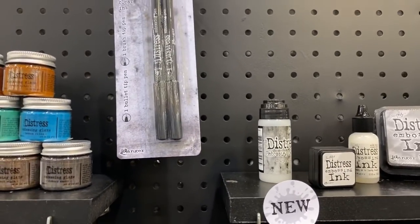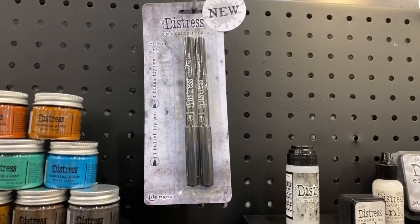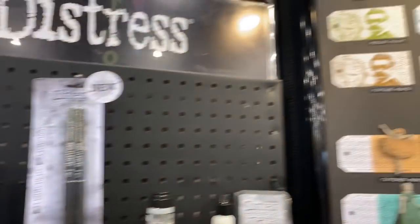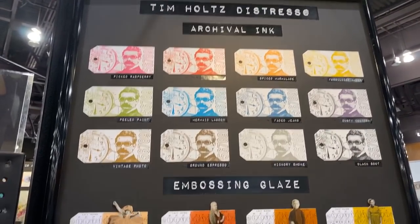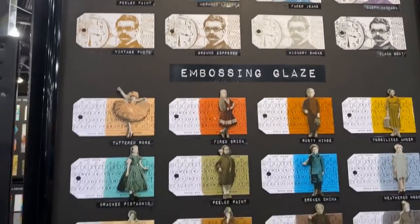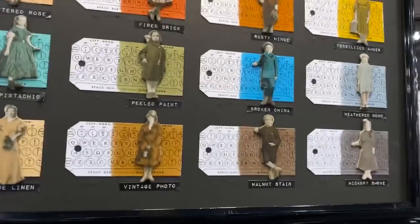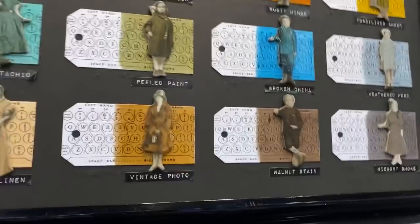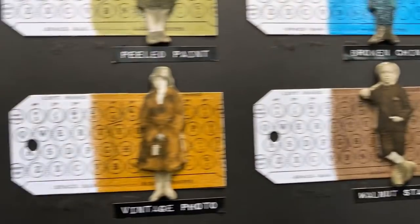There are some new embossing inks, a new embossing dabber, and distress pens. Here are all the samples — I'm going to get closer so you can actually see the really cool glaze on top of things.